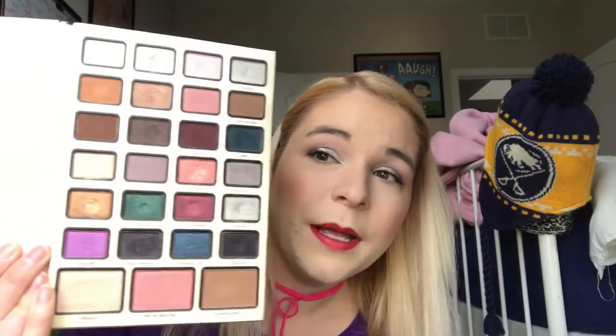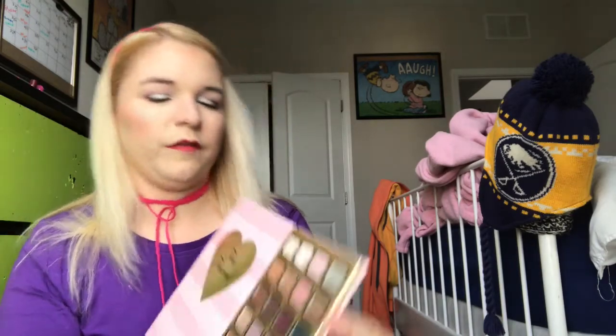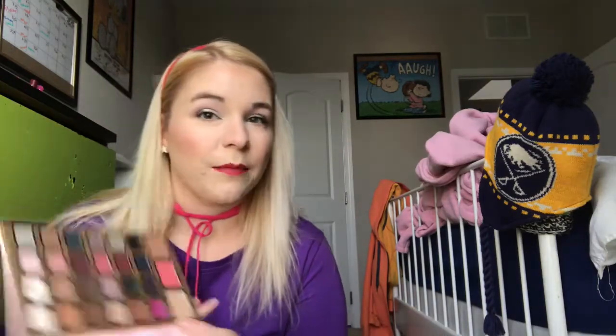Santa's Helper, this black shimmery shade, I did only use once. It was this row — Spiked Cider, I Want It All, and Faux Fur — those three were all very powdery. Iced Out didn't have a lot of color payoff. Glittered is a much better silver glitter. But yeah, I've been really favoring Love Actually and Deck the Balls in my crease.